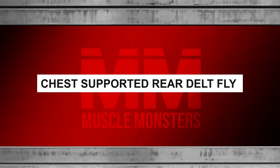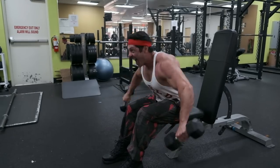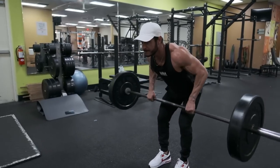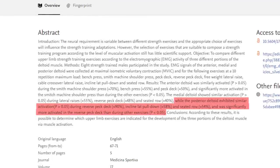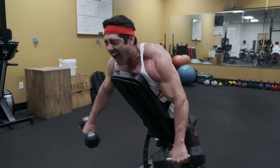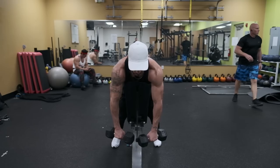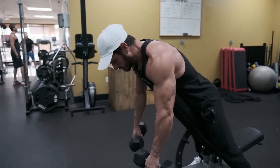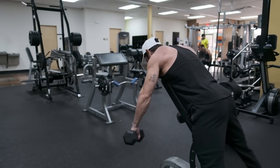Number three: chest supported rear delt fly. We need an exercise that's going to target the rear delts, an important muscle often neglected by most people. The rear delts give your shoulders a more rounded 3D appearance and contribute to overall shoulder and postural health. Similar to the side delts, they don't get a lot of activation from shoulder presses alone. However, it's worth noting that the rear delts are active in compound pulling exercises like barbell rows and pull-ups, but isolation exercises tend to outperform rear delt activation. One of our personal favorites is the chest supported rear delt fly because it minimizes momentum and prevents you from cheating, thus placing more tension on the rear delts. Set the bench at about 30 degrees and place your lower chest against the top of the bench. From there, focus on sweeping the weight out and to the sides, briefly holding the contraction at the top and controlling the descent. Stop the dumbbells slightly short at the bottom to keep constant tension on the rear delts.